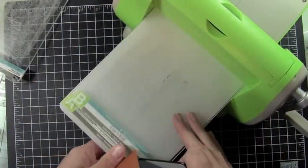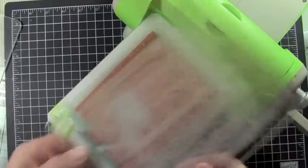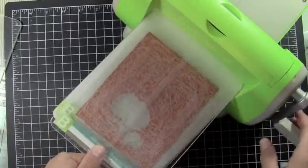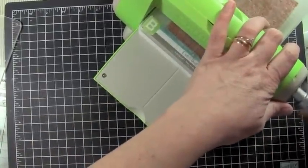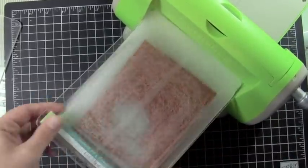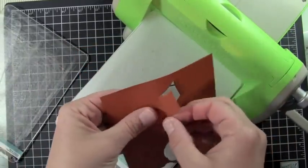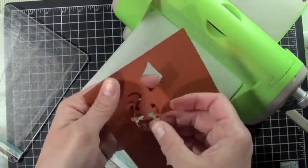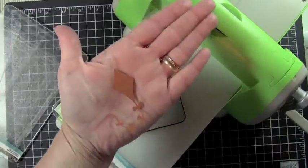You're going to use your A plate, your B plate, your die, your cardstock, and your B plate. Let's go ahead and run that through. So that is my Sizzix Sizzlets die — there we go.